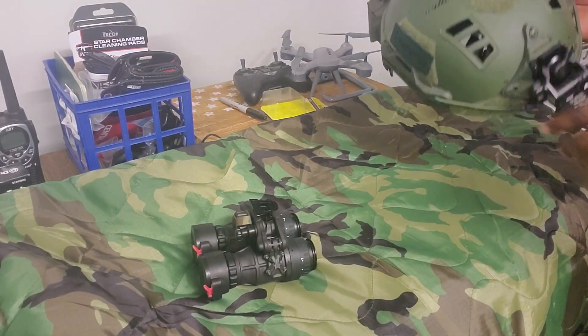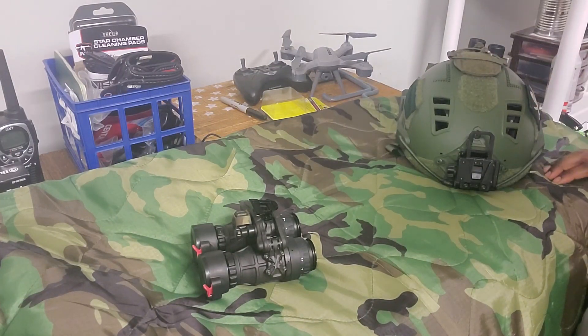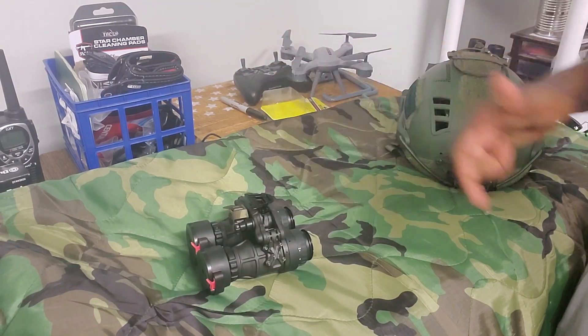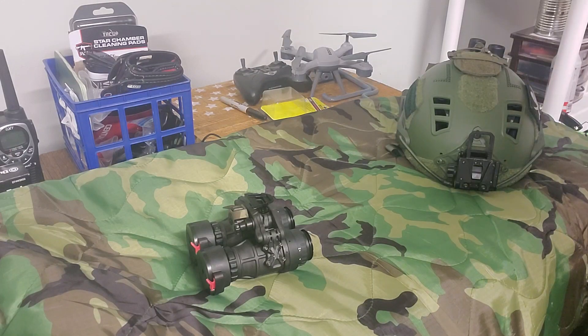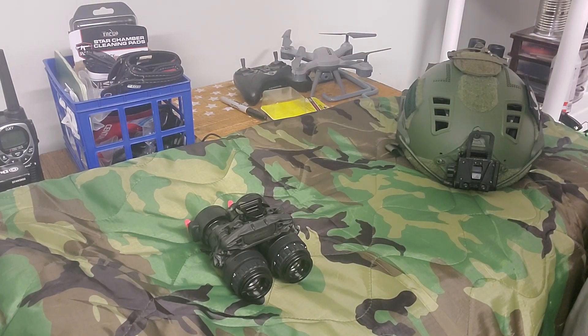Hey, what's going on guys. I wanted to do a follow-up tabletop video on the DT MVS night vision goggles. I got these first of the year, so I've had them about six or seven months. When I first did a video on them I hadn't used them at all — it was basically an unboxing — so after spending some time with them I figured I'd do a follow-up and give you my thoughts on how I feel about them since using them for a few months.